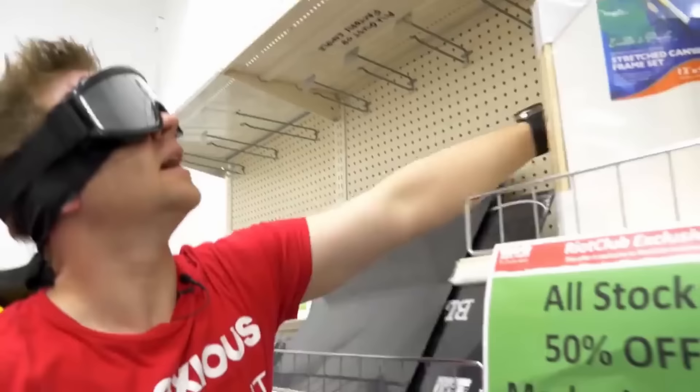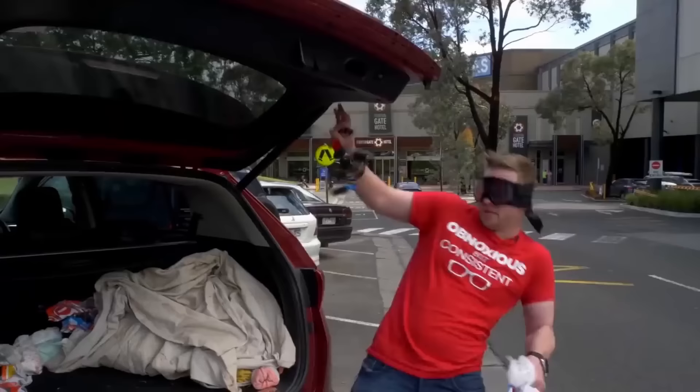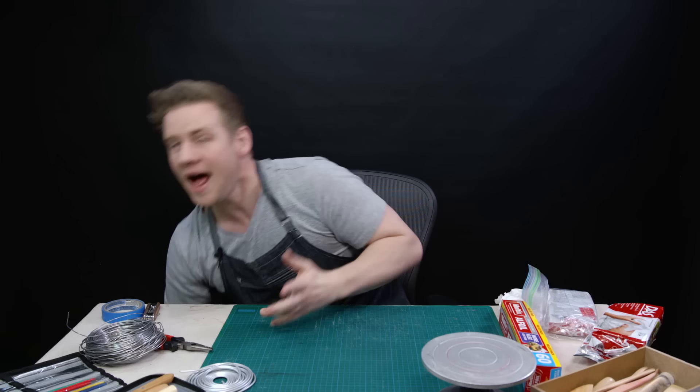I have done some blindfolded art before. Have I blindfold sculpted? I've done a lot. I have done blindfold art. No - I picked the art supplies blindfolded and then I made the art. I've drawn blindfolded and I've painted blindfolded, but I haven't sculpted blindfolded yet. I'm feeling confident going in. Probably a mistake. Usually is.